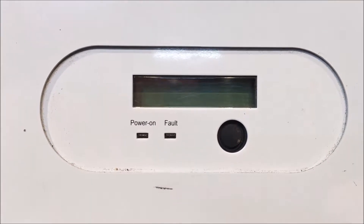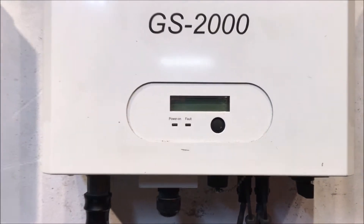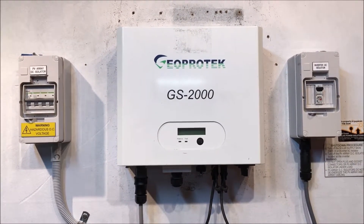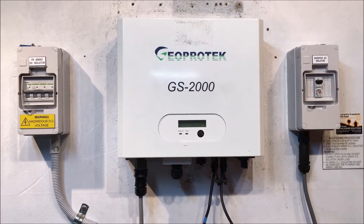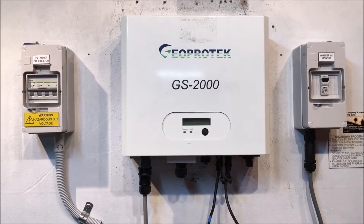What that's telling us with a GeoProtech inverter — and with most inverters actually — is that it's not detecting any power from the solar panels. It thinks it sees no power from the solar panels, so it thinks it's nighttime, and it's totally shut down. So if your inverter is coming up like this, there are a few things you should check.